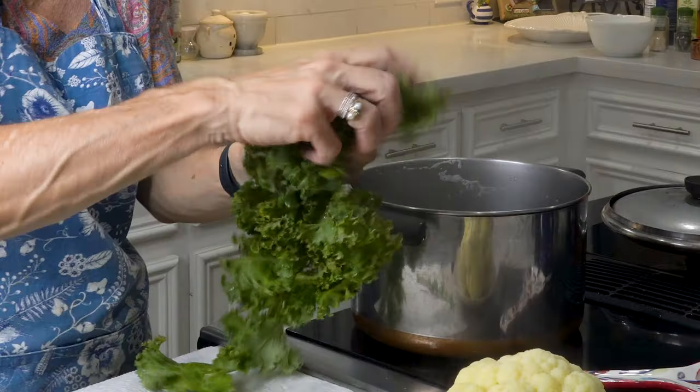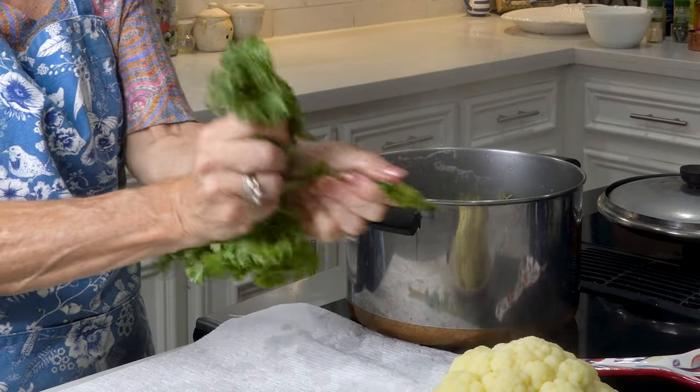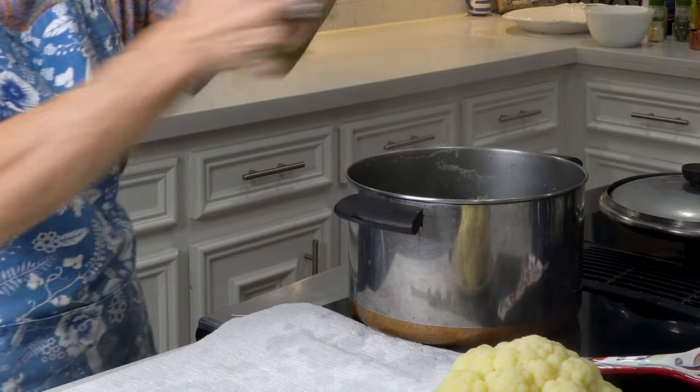Let's get it out and let it drain. While this water is boiling, we're going to throw our kale in for just about two minutes, just for it to get a little bit soft. So while our cauliflower and the kale is cooling, we can make the stuffing.